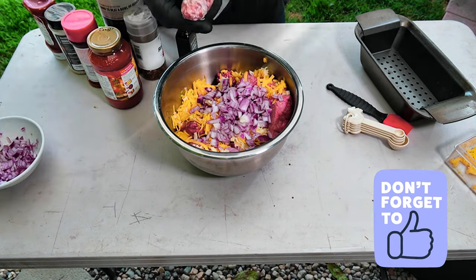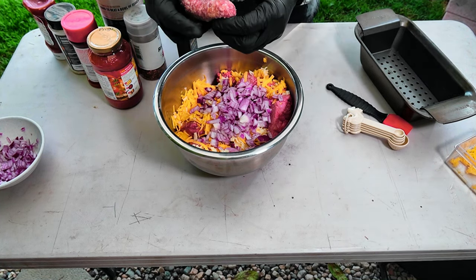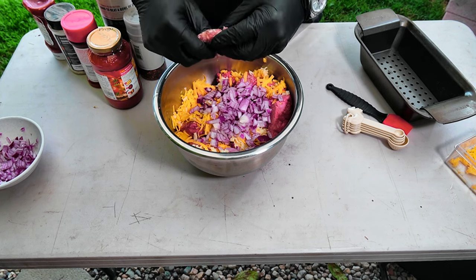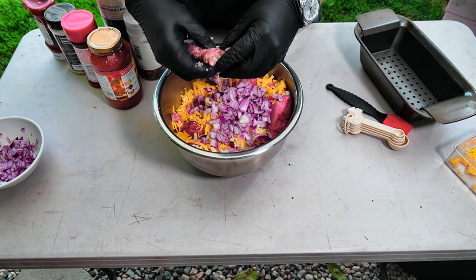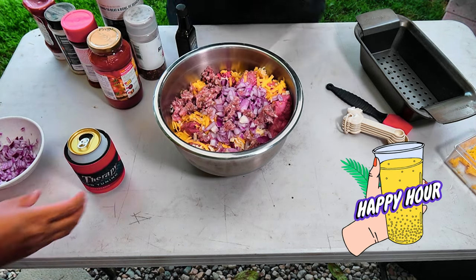I'm gonna go with one of these Johnsonville uncooked brats. I took it out of the casing and I'm just gonna chunk it up in there. You want some beer? Thank you, baby.